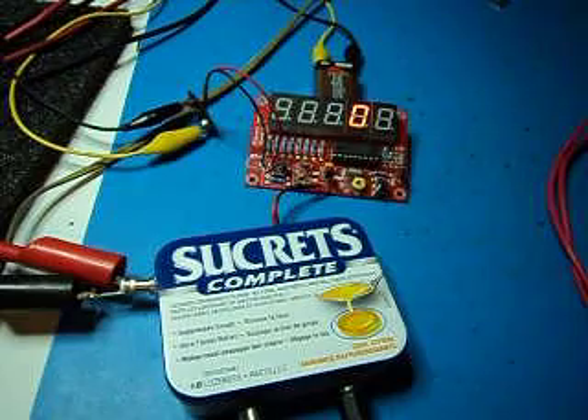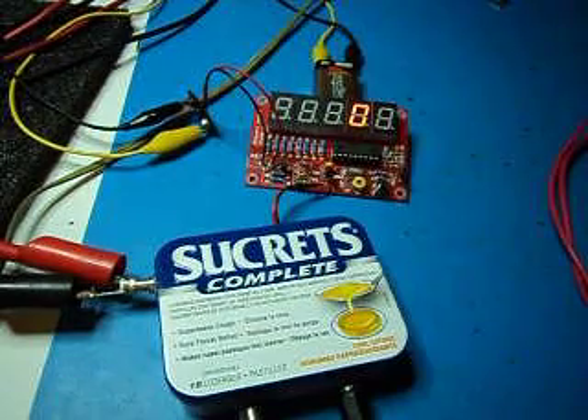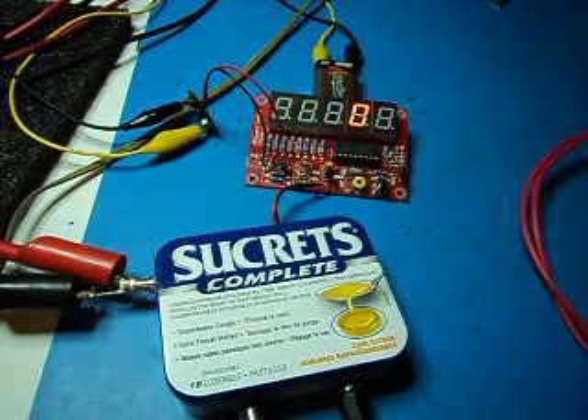Got it on eBay, put it together in an evening. For where it's from and what have you, the quality is okay. It works — something to play around with.